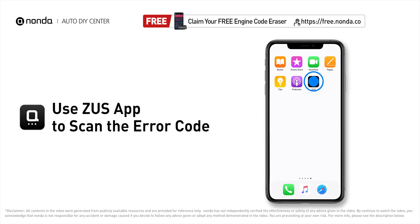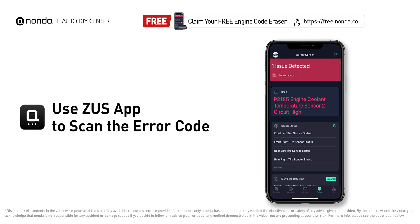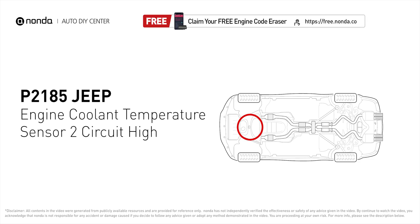Use the Zeus app to scan your vehicle and see the error code P2185. This code is set when the PCM detects an abnormally high voltage either in the affected sensor itself or in the affected sensor's control circuits.